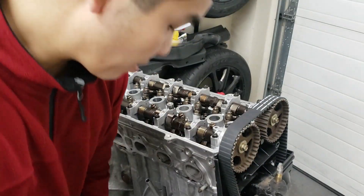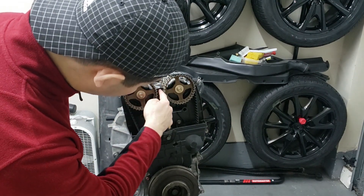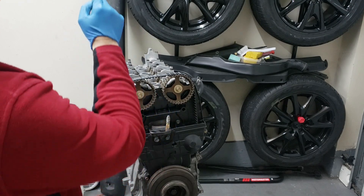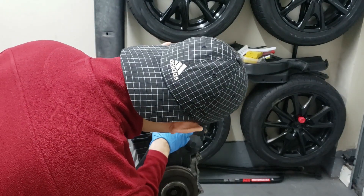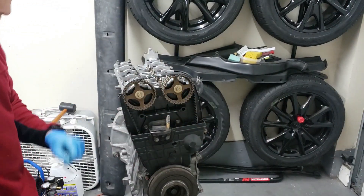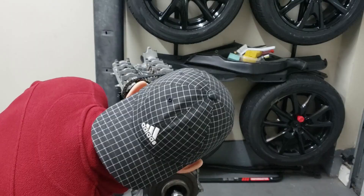Torque spec is 18 foot-pounds on that. Next we're going to adjust cylinder three. To do that, you have to get the up arrows to point towards the exhaust side — line up the up arrows to this line here. You always rotate counterclockwise. Next is number four, where the up arrow has to be pointing straight down. Finally, cylinder two is where the up arrow points to the side.